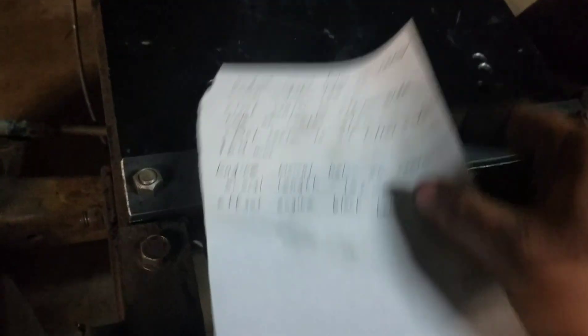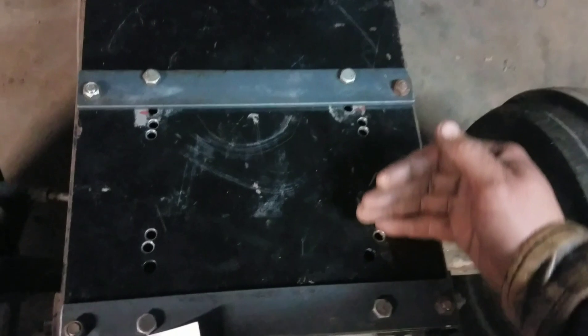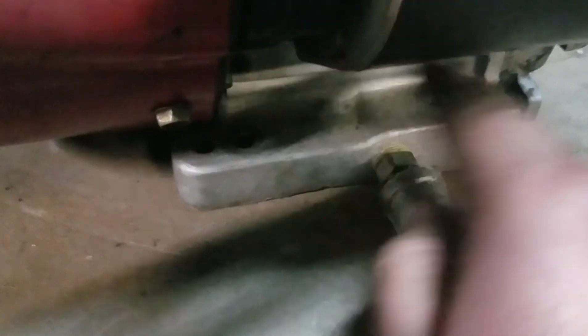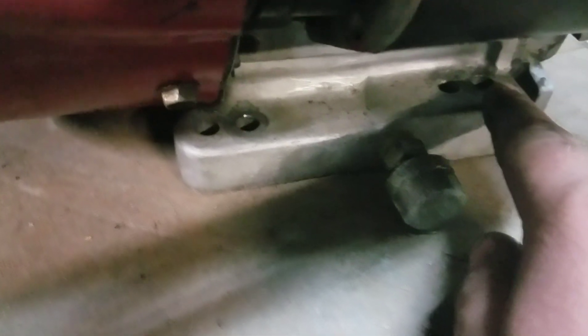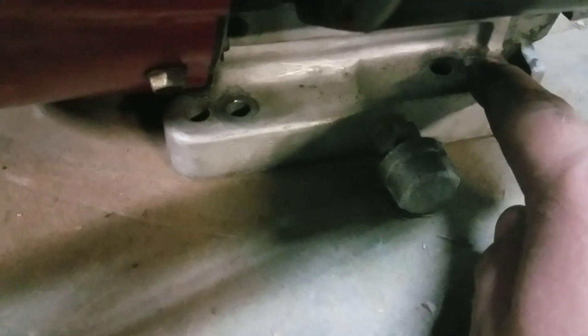When I had mounted this engine on, I noticed that the belt wasn't lining up too good with the output shaft, so I moved these holes 10 millimeters forward. There's also a little bit of an offset to these holes — if you want to use the outside holes, you can add 15 millimeters to that overall length, so it'd be 102 plus 15, which would be 117 millimeters from this hole to that back hole.